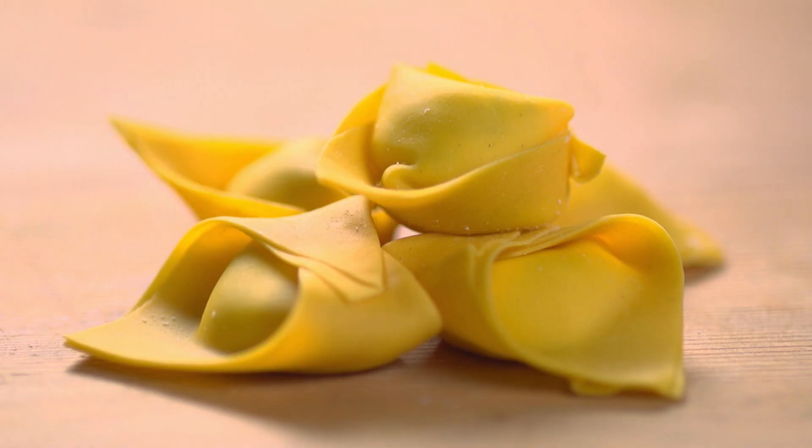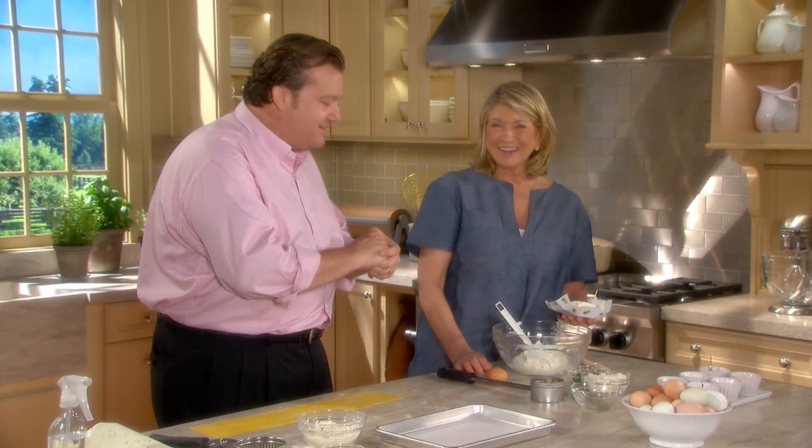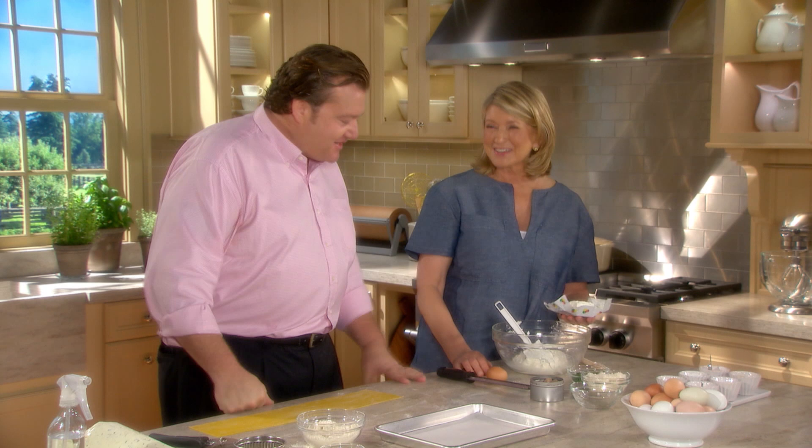There are many different types of filled pasta: agnoletti, tortelli, tortellini, cappelletti — endless. Can you name a few more? Anolini, tagliatelli, cappellacci. They're just infinite. It sounds like a song.